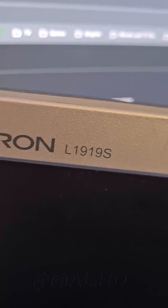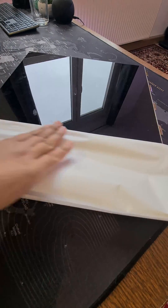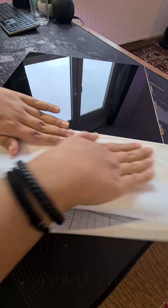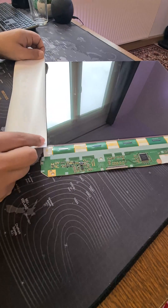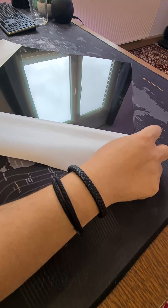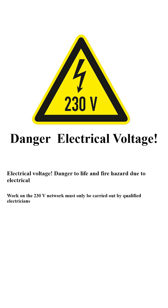Apply the self-adhesive layer as shown. It serves two purposes: the first is to protect the sensitive connectors as they are very fragile, and second it will look better inside the PC case. Now the display is ready.